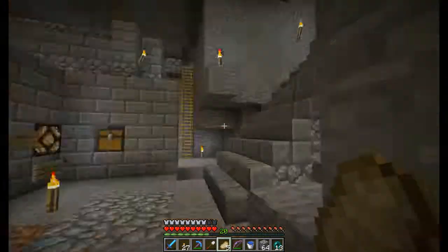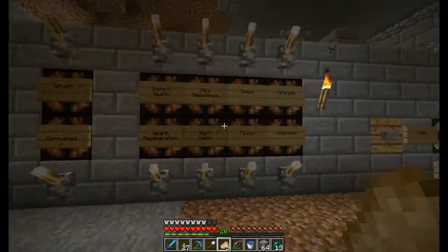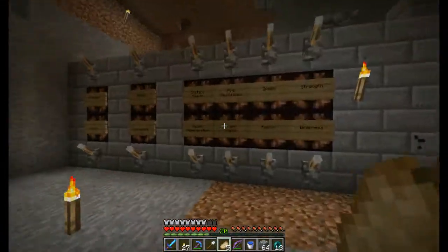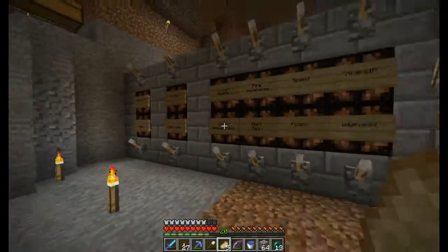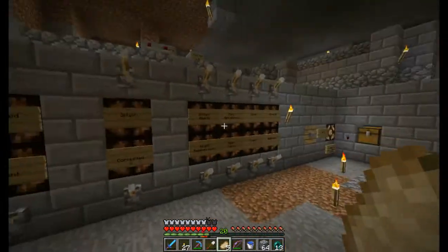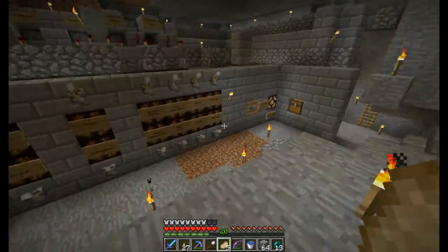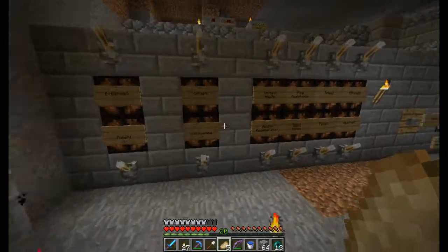Let me introduce you to this wonderful potion machine that I made. It's heavily inspired by the Ethos Lab episode — I was just watching him make his much more probably efficient machine and felt inspired to make my own.